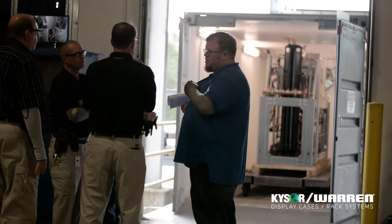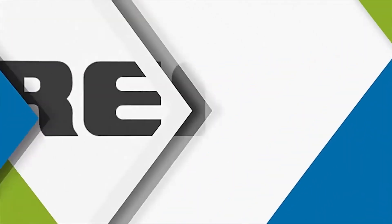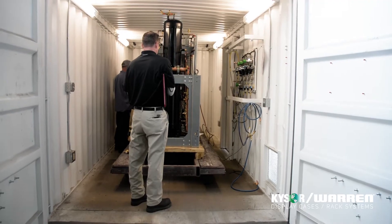We're here today at Heat Ground, Kaiser Warren, performing a high pressure test on our pilot rack for Stone Mountain. We typically use a high pressure testing system to test our EcoBoost systems and our new transcritical systems.